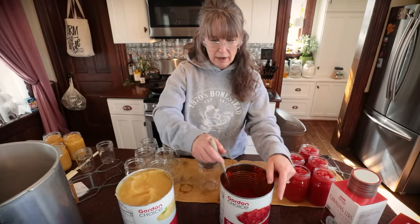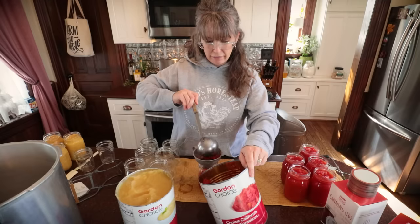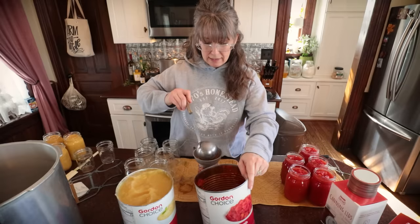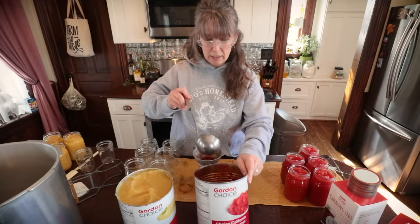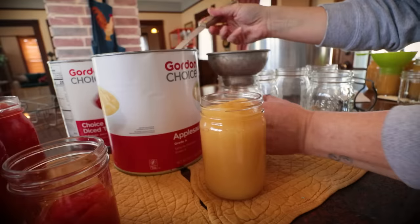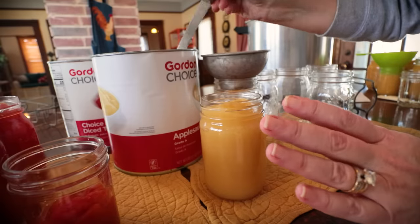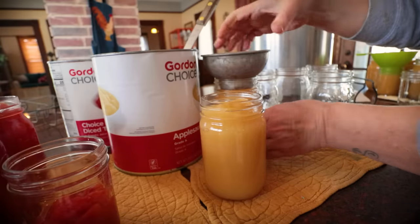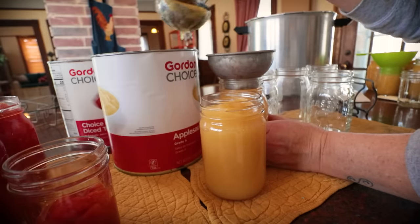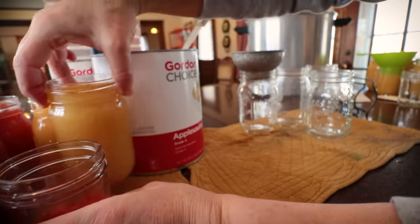I figured out by doing my corn ahead of time that each can will do right at a pint and a half, which allows me to share with you that pints and pints-and-a-half can be processed for the exact same amount of time — no difference in timing there. I might not quite get my half pints since these are getting filled a little higher. Yummy applesauce! Now guys, just avoid comments that this is not organic, because not everybody can afford organic. You guys know I grow and preserve all my own organic food, but this video is not about that.